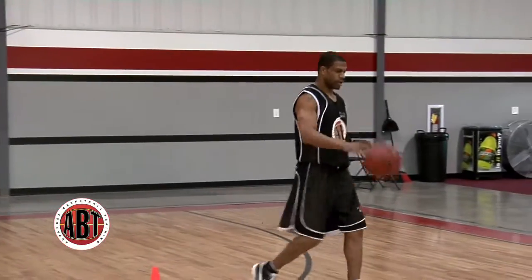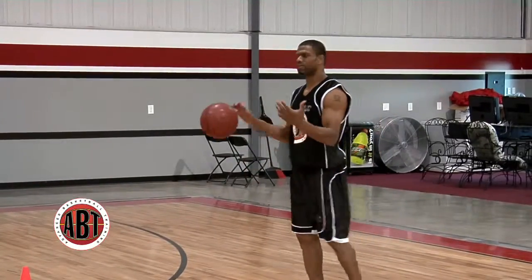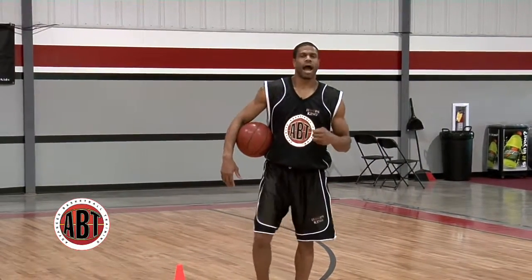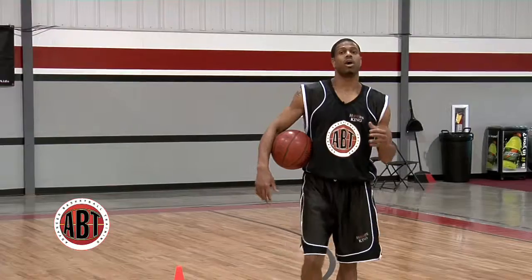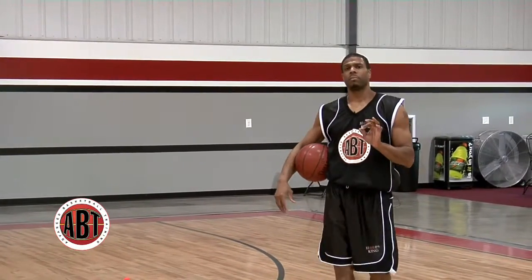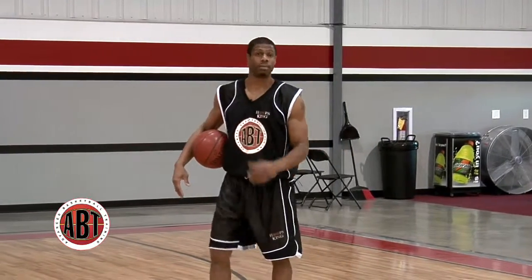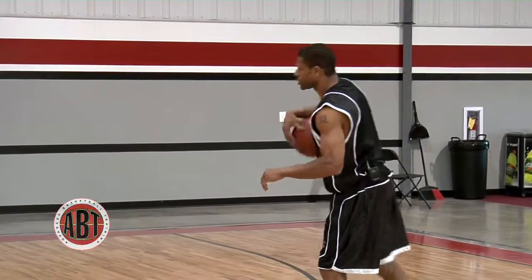Now let's go to the two foot closed series, and this is something that's very, very important. Two foot closed series, you can get maximum power. One leg, you get to the goal quicker. But what I want to show you is how to get maximum power and also put you in a position, if you're a dunker, to dunk on more people.